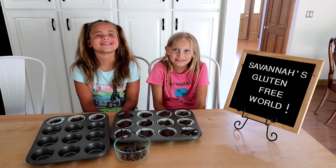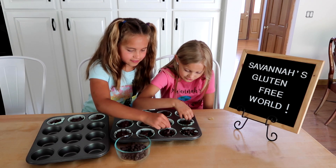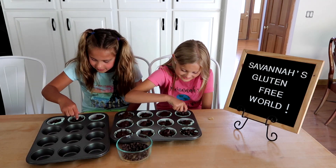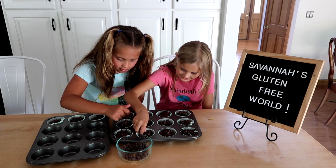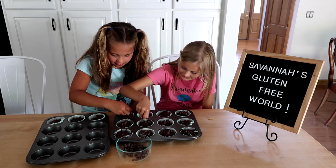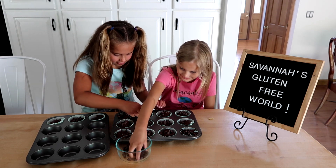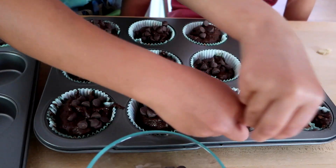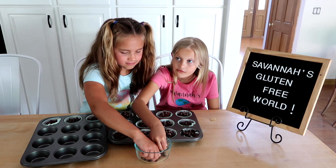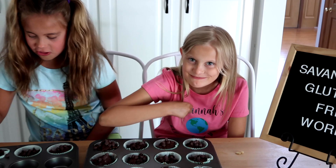Sprinkle the chocolate chips on top. You can do it now, Maddie. They're gonna be delicious. I'm excited to try them. We should call them the famous, famous cupcakes — the chocolate chip ones. Caught you again!